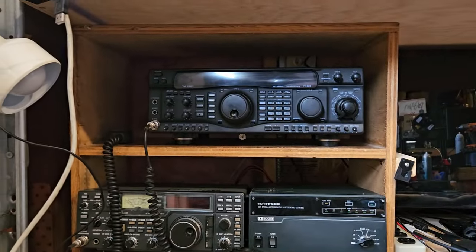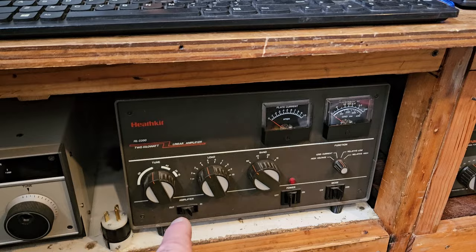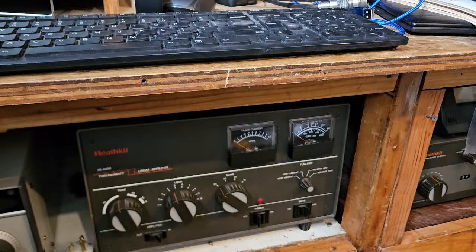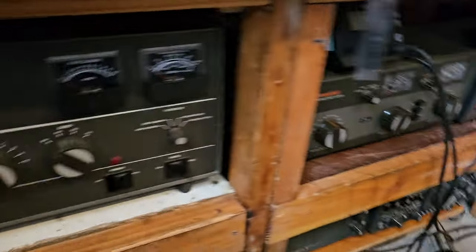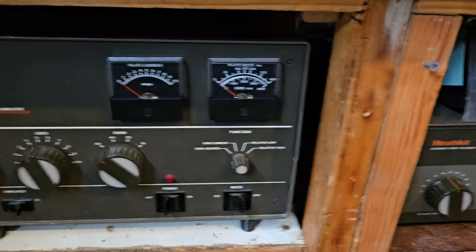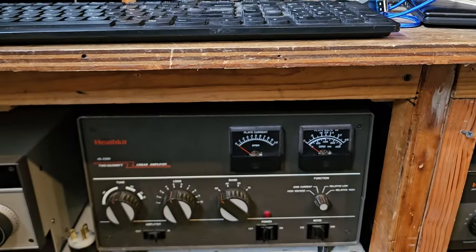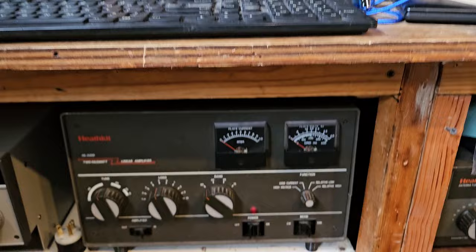Maybe I'll put the 3000 over here or something — I hadn't really decided. I'm just going to change things up a little bit and move things around. Down here I've been using this amp, and I can't get on 10 meters with it, but usually if 10 is open I don't need an amp anyway. It sort of matches this Heathkit — they're both from a very similar time period; the knobs are the same and everything. The one thing I wish they would have done with this amp is made it look like the SB-1000, which is actually a really cool looking amp, but they did not.